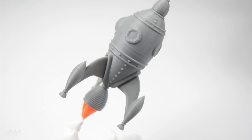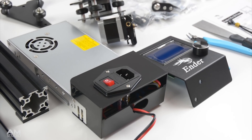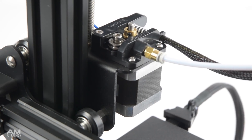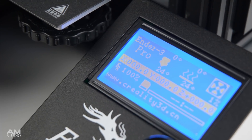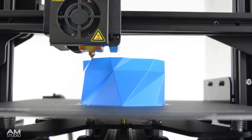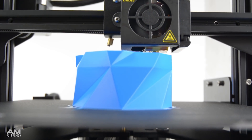The Ender 3 Pro is a slightly more refined machine and offers the same great print quality as the standard Ender 3. With only a few upgrades on the Pro model, it's hard to justify the additional cost, especially if you're looking for a budget 3D printer. The best value for money is choosing the standard Ender 3 and making any upgrades or changes as required. Whichever 3D printer you choose, both models are excellent performing machines and capable of producing high quality prints.